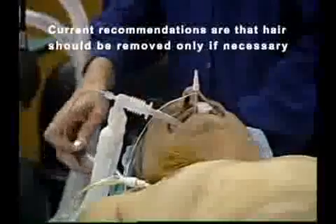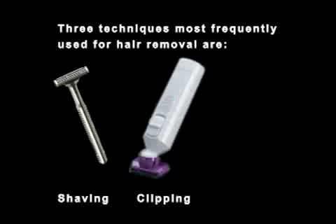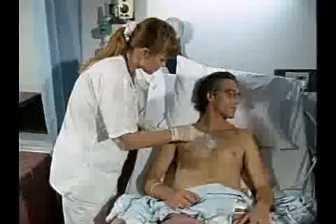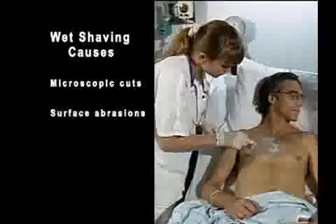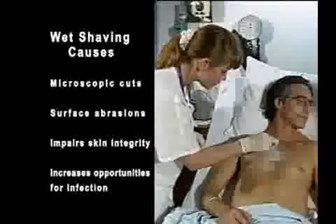Although many surgeons still prefer that hair be removed from the surgical site, current recommendations are that hair should be removed only if necessary. The three techniques most frequently used for hair removal are shaving, clipping, and the use of a depilatory. Wet shaving is the most common and has the advantage of being easily and rapidly done; however, it causes microscopic cuts and surface abrasions which impair skin integrity and increase the opportunities for infection.